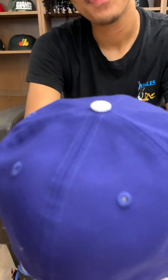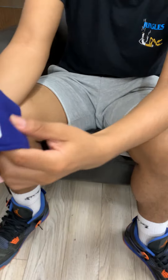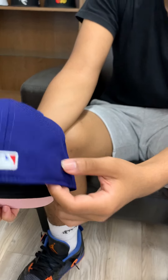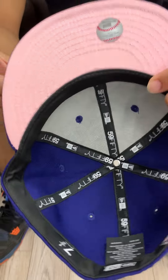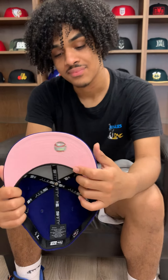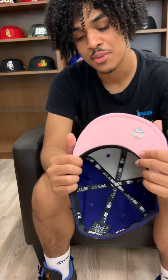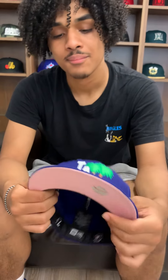All blue. White button top. White new air on the side. MLB on the back with the classic red, white, blue. This time around, we threw a pink underbrim under it. There's a very subtle change that just makes it pop just a little bit more. It's a black sweatband.